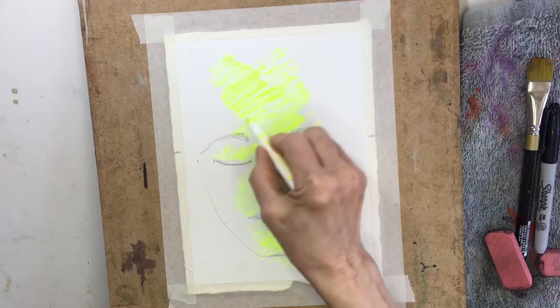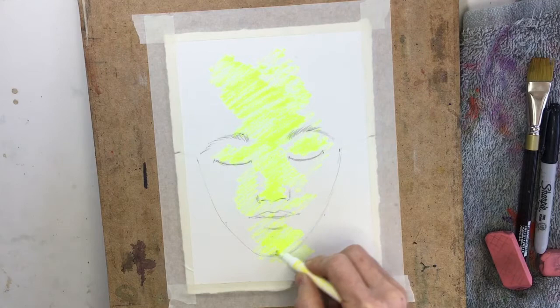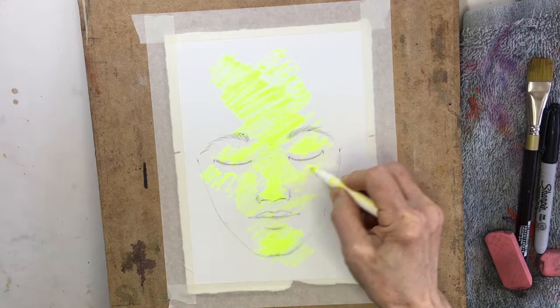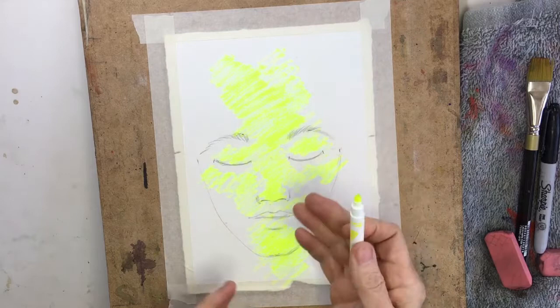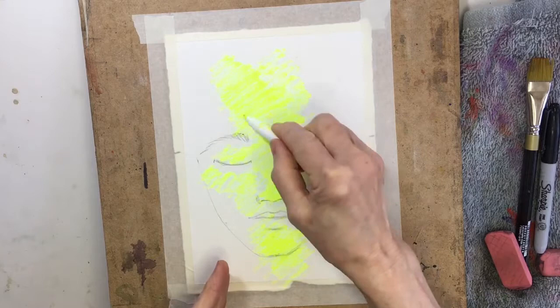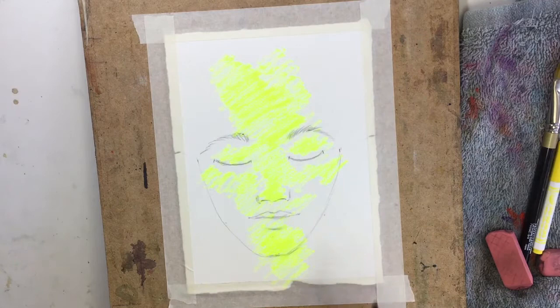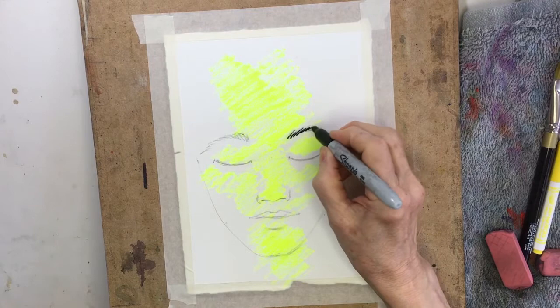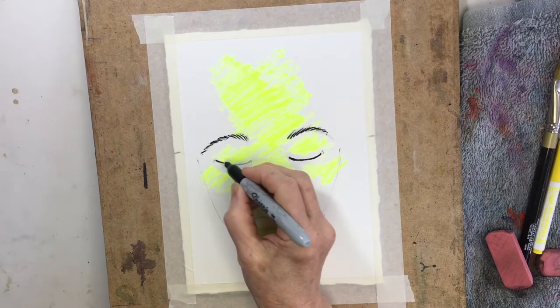I'm not trying to be too detailed — I'm just loosely going with one direction on my stroke. I'm using a really bright yellow washable marker; it has to be a washable marker to do this technique. I'm going to now switch to a permanent marker so I can see where this face is before we put too much of the darker colors on. I'm just going to go over my pencil lines. You can do this either before or after the yellow — it doesn't really matter — but this marker has to be permanent. We don't want this one to lift.